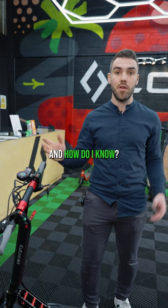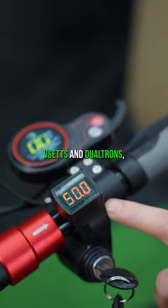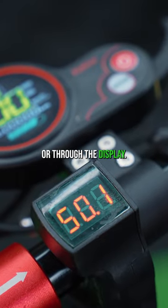Is my battery full or empty? And how do I know? On Kugoo electric scooters, V-Sets and Dualtron you'll be able to see the voltage. It's either appearing on a voltage meter like this or through the display.